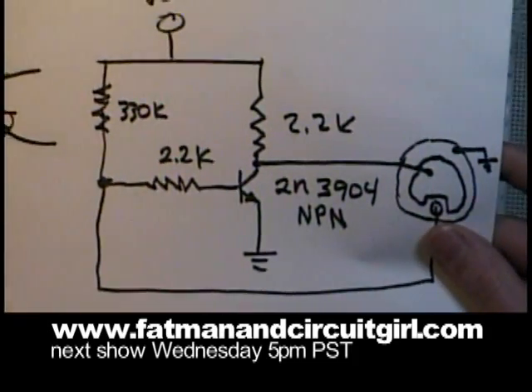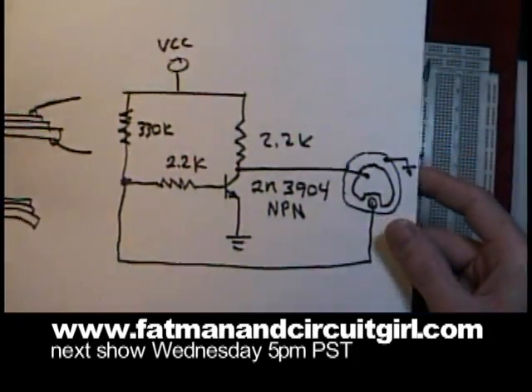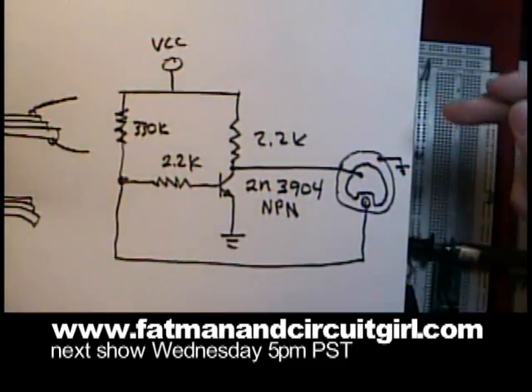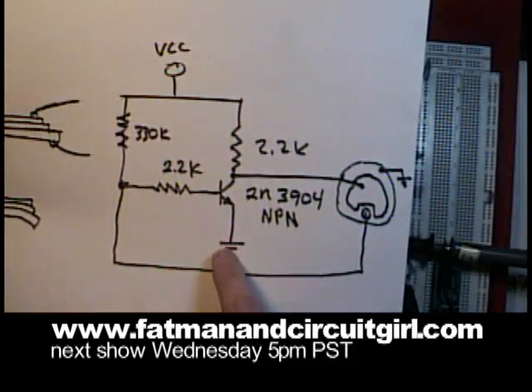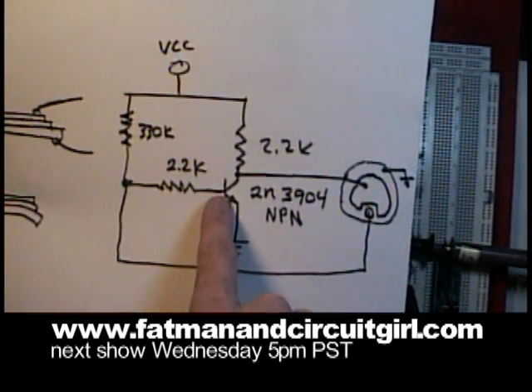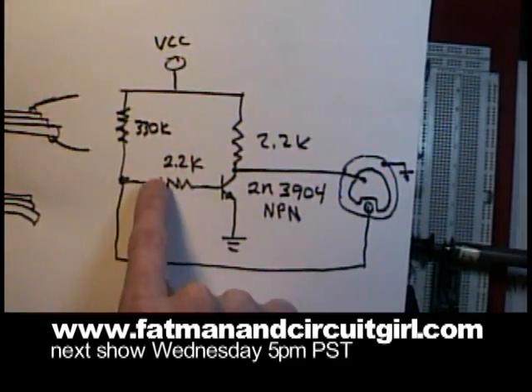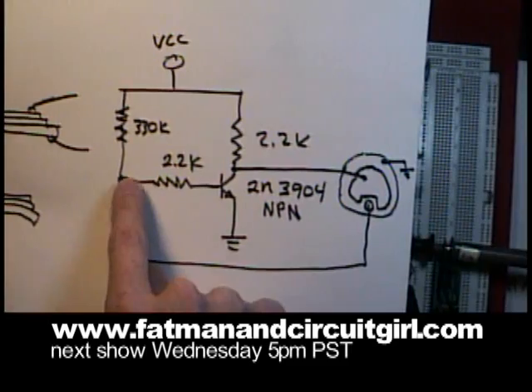This is a simple circuit based off of a Hartley oscillator. You can see the piezo crystal off to the side. You can see the VCC rail at the top, ground, an NPN transistor, a 2.2K pull-up resistor, and some biasing resistors.